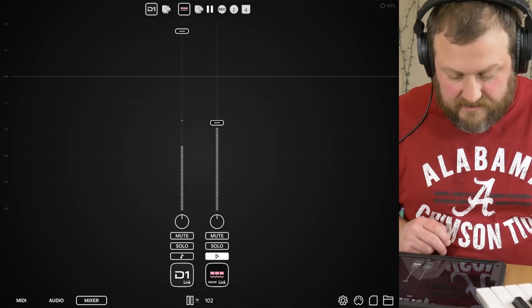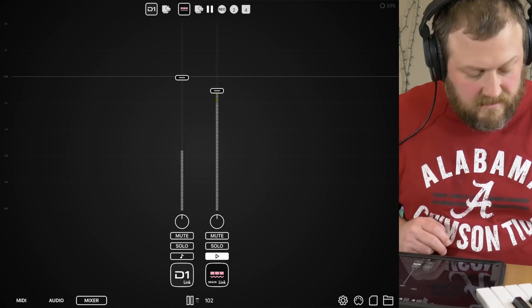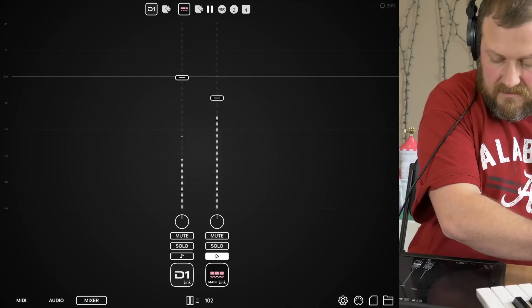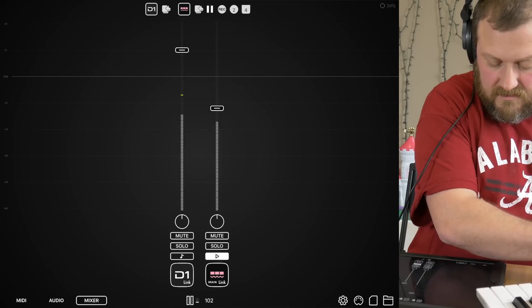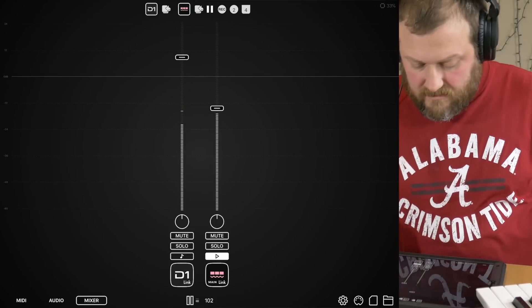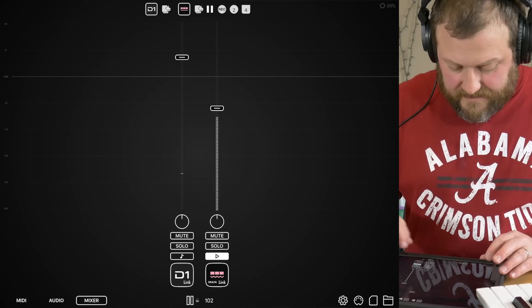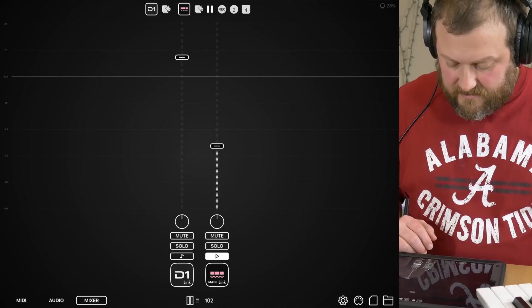Let's go to the mixer here. Sounds a bit weird. All right, so let's see what else we can do.